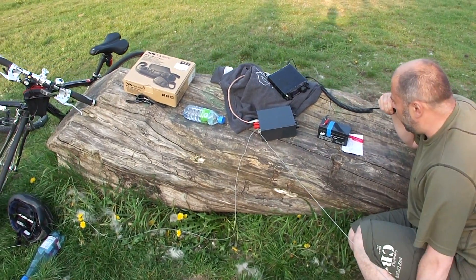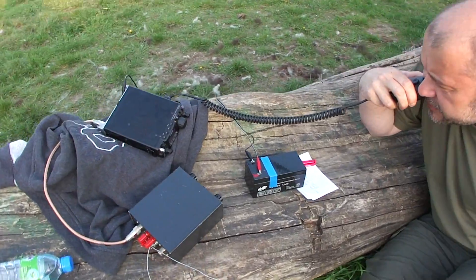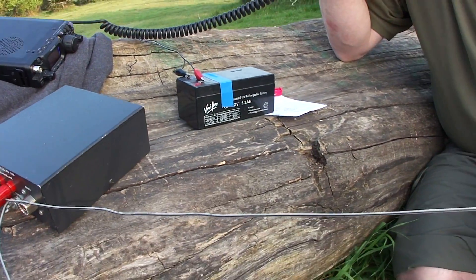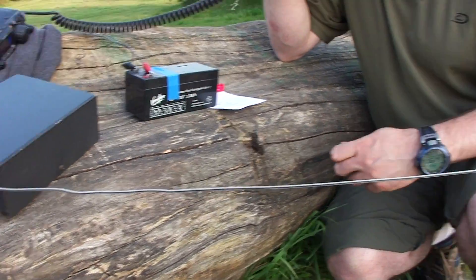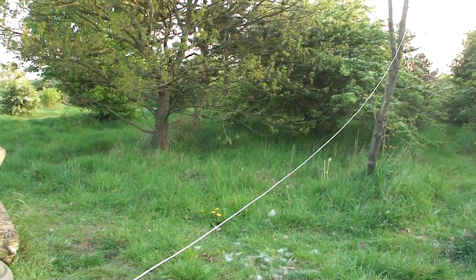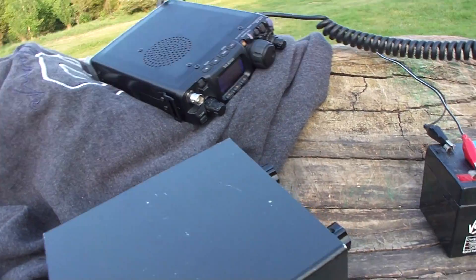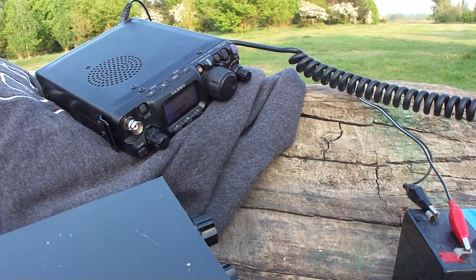Just 2.5 watts and a short wire just a few feet above the ground. Thanks, Marco, for the call. All the best. DL1FDL, M0TAZ, Alpha, Zulu, portable. Over. How long is the wire, Dave? Over.